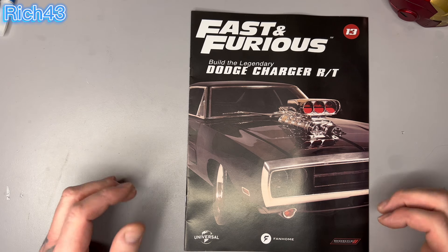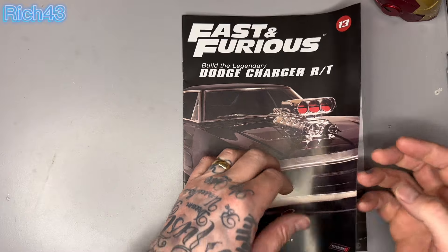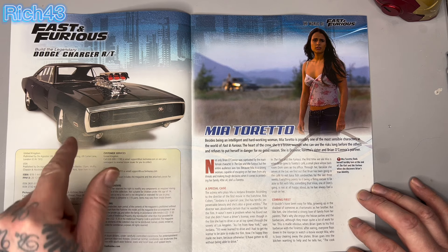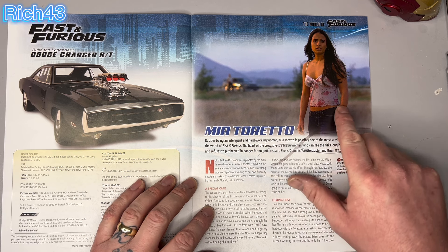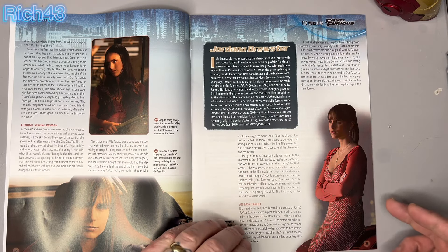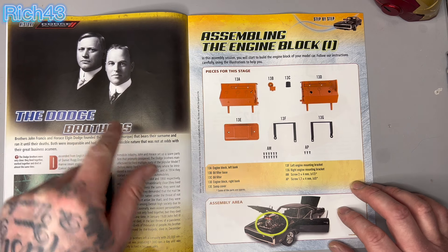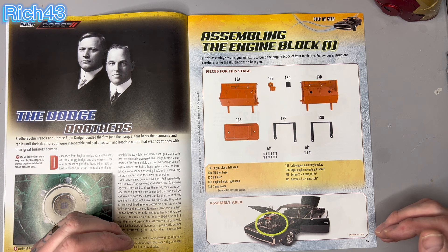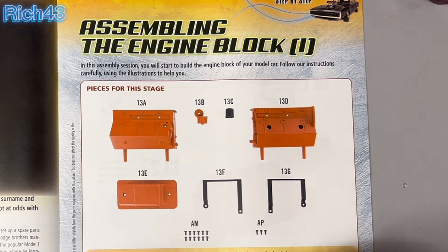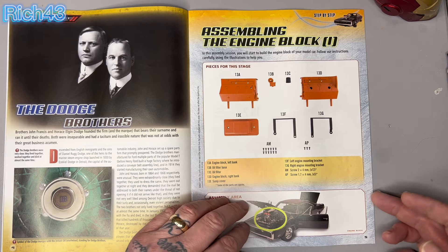Without further ado, let's crack on with the Fast and Furious build — the legendary Dodge Charger R/T issue 13. Here you've got the finished result, what it's going to look like when it's all built and done. You've got the Toretto family, some of the actresses. Back to this week's build — we're assembling the engine block. Look at that, I love the colors of that. It's going to pop with the black body of the car. Further down the line we have blue ignition leads — it's going to look really cool.